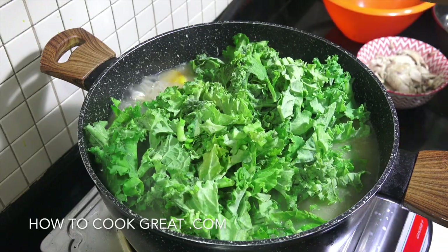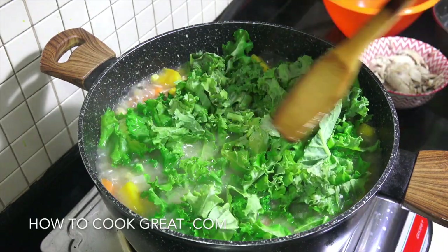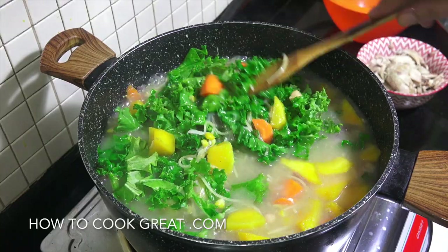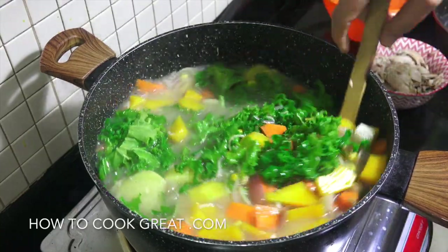Let's get the kale in the mix. Like I say, this is full of goodness — an amazing amazing soup.